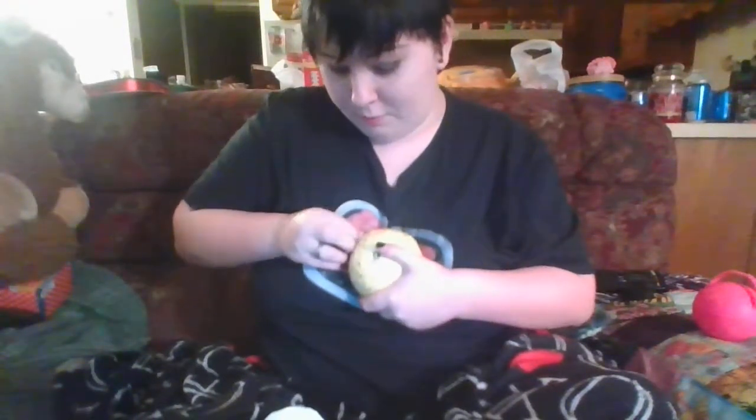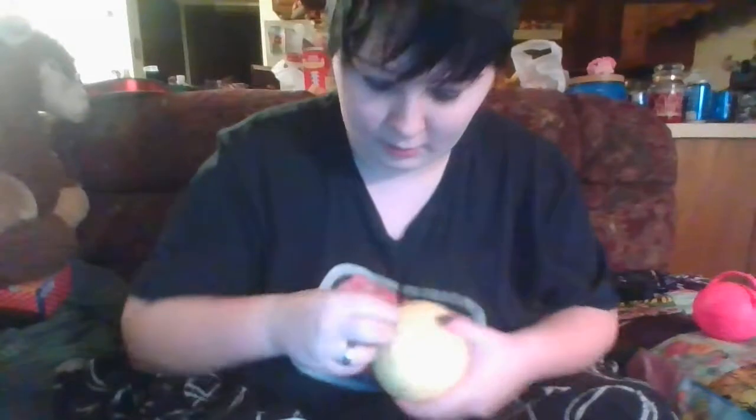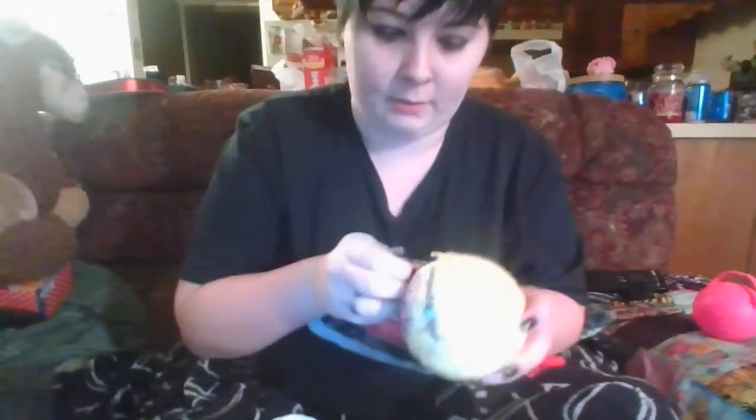I've seen videos of people opening these but I don't know it well enough to know who that could be, so that's good because it would ruin the surprise.